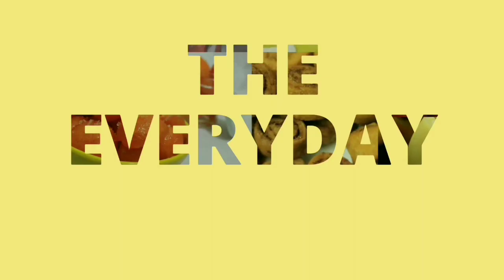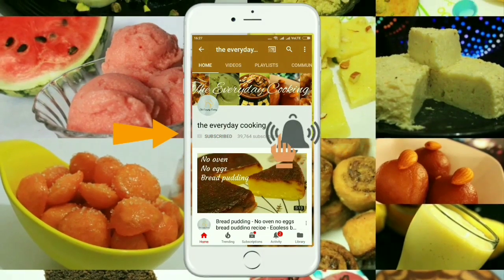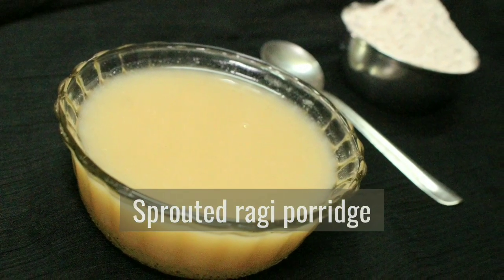Welcome to Everyday Cooking. If you haven't subscribed to the channel yet, please click the subscribe button and the bell icon to stay connected — it is absolutely free. Today, let us prepare sprouted finger millet powder and the porridge for babies.